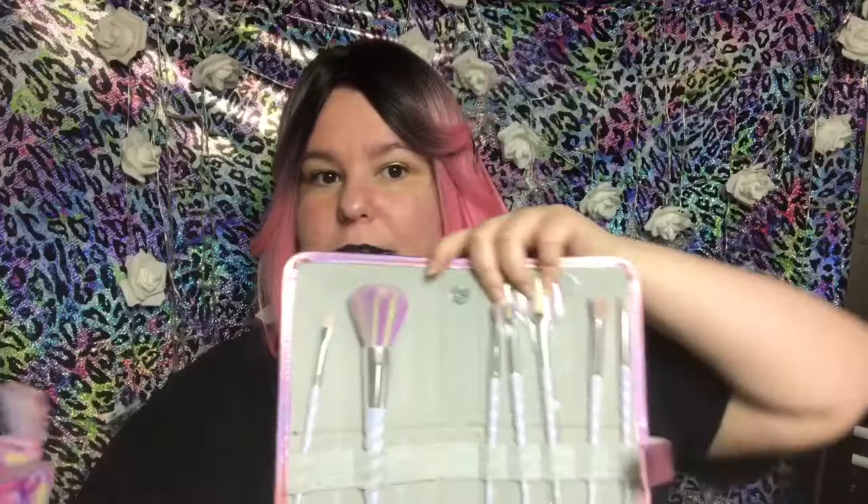Definitely, if you want unicorn brushes in a hollow container, then check out this set. But so far I'm loving it. Other than a few hairs coming out, I like it.